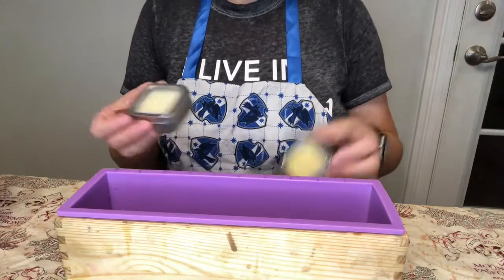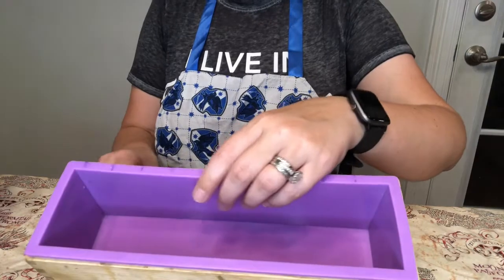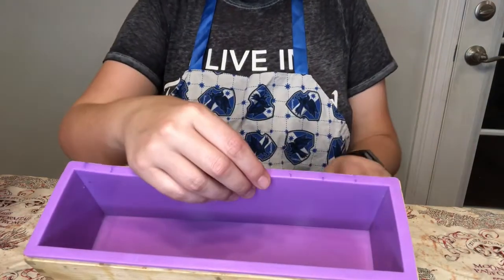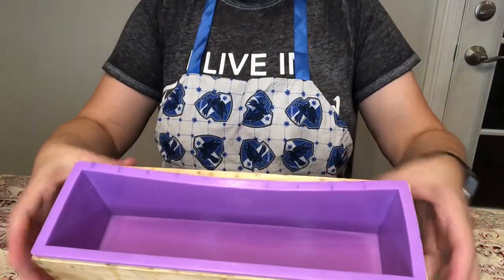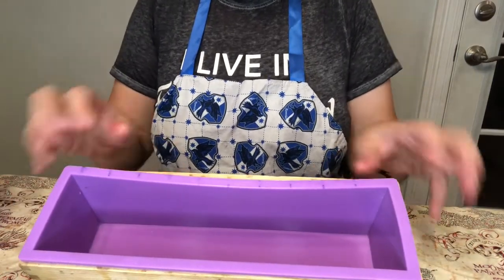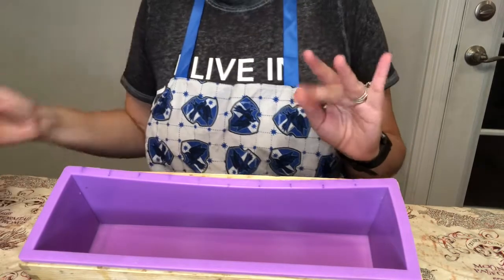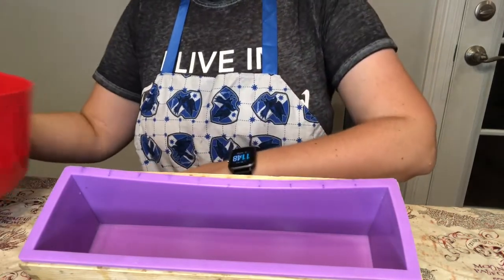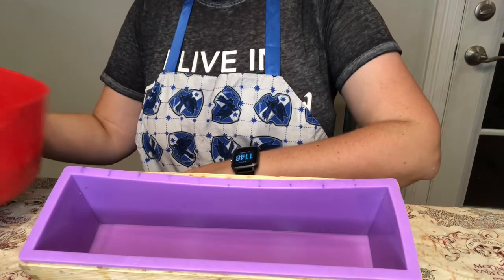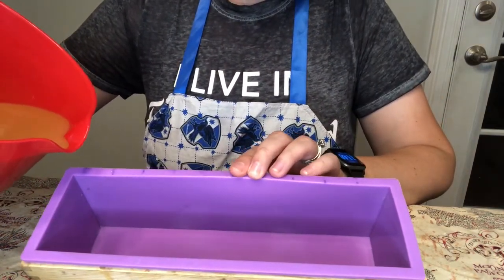I have some lotion bars here that I'm going to use to prop up my mold because I want this to go in at a slant. It doesn't have to be perfect by any means — it can be a lopsided triangle, it doesn't matter — but the goal is that it looks like a triangle. So here goes nothing.